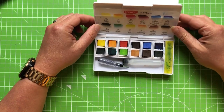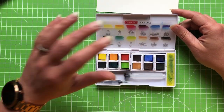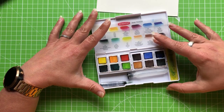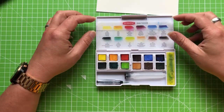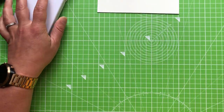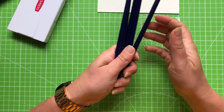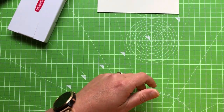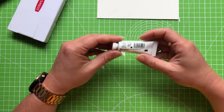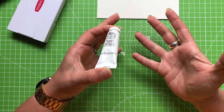Next I have the Derwent Inktense blocks in a little travel kit form that came in a Scrawlr box. These are exactly the same colors as the pencils, even with a little swatch card. If you don't have the blocks you can use the pencils — I'll demonstrate that at the coloring stage. I also have a selection of the Derwent Inktense pencils.